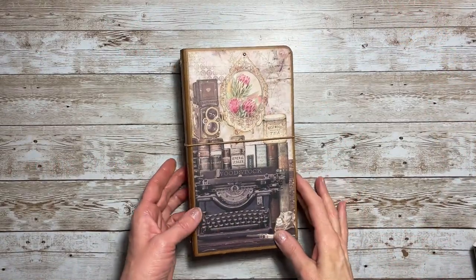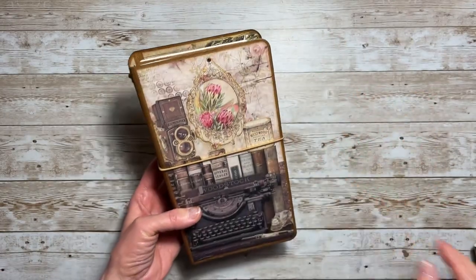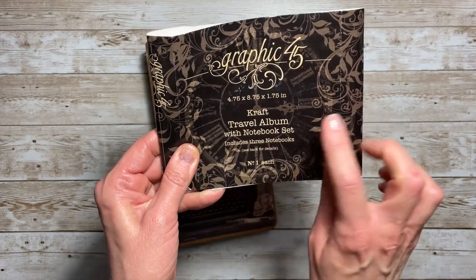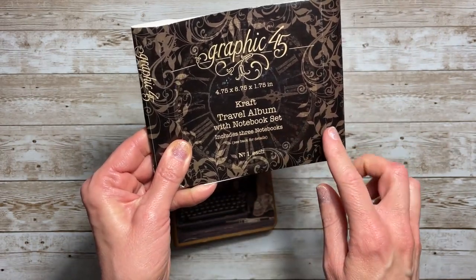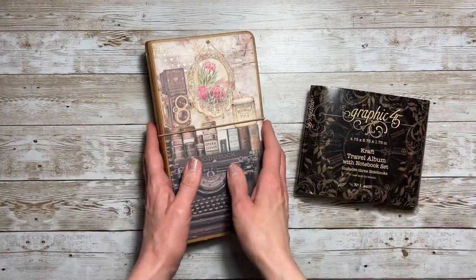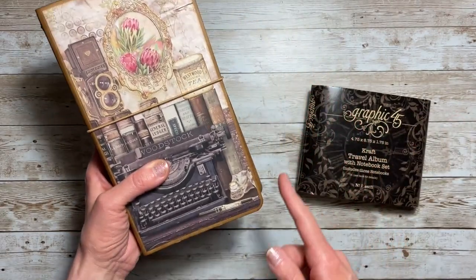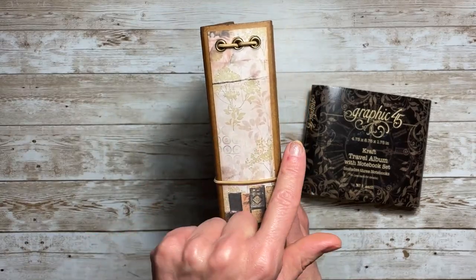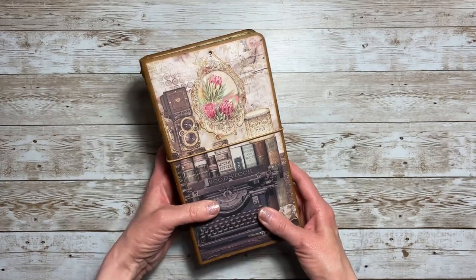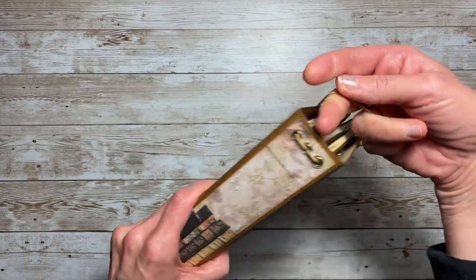What I've created is a traveler's notebook cover with decorated inserts. My base was the Graphic 45 Craft Travel Album with Notebook Set. You get three notebooks in this. The traveler's notebook — they call it an album — is four and three-fourths by eight and three-fourths, with a one and three-fourths inch spine. I loved the Muse collection; it was so beautiful.